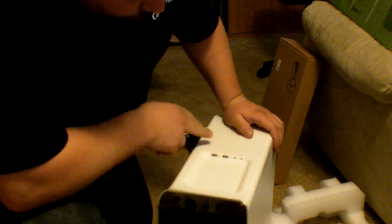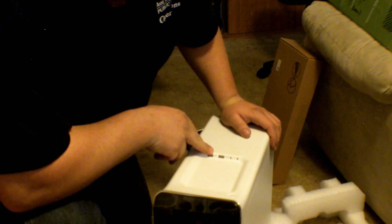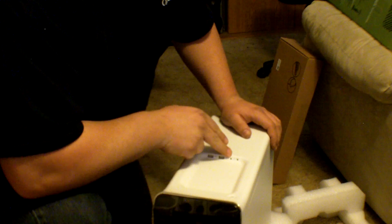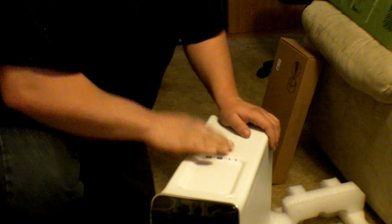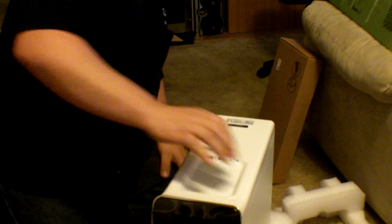It's got USB ports at the top — I'm not sure if they're 3.0 or 2.0. It's got your mic and headphone jacks up top, which is a good place — pretty neat. You can plug your iPod or anything up here.